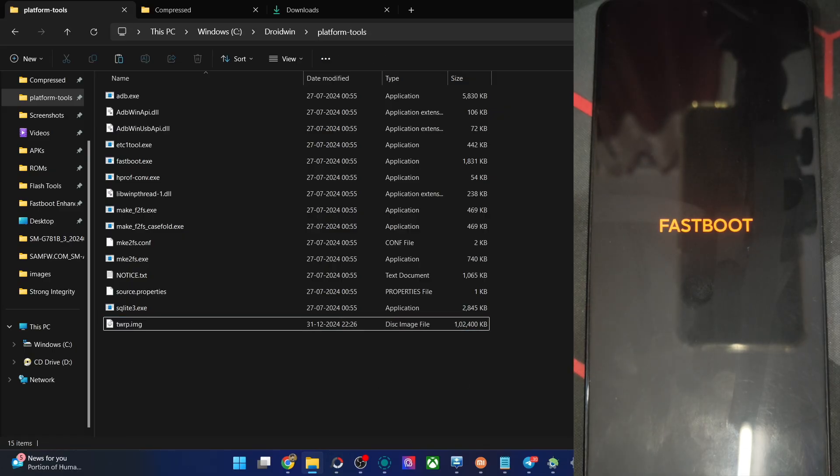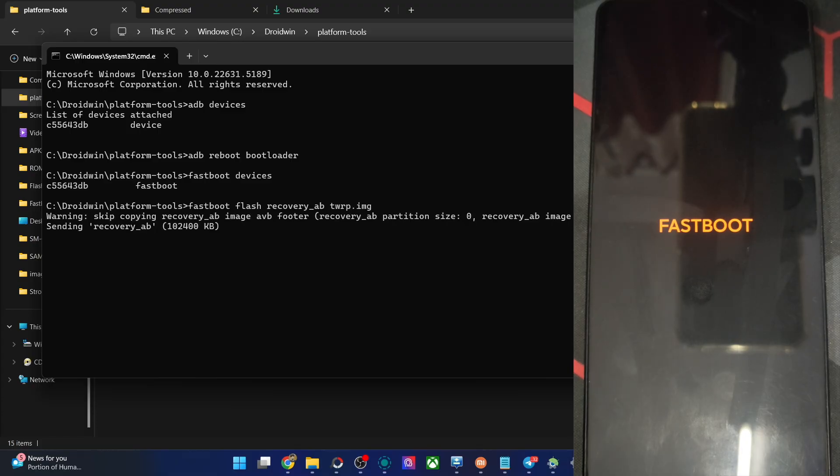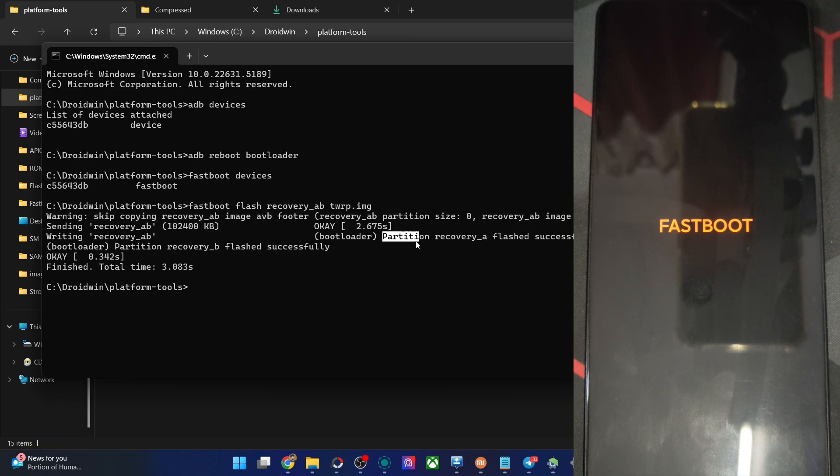Now let's flash the file onto our phone across slot A and slot B of recovery. Type the command 'fastboot flash recovery_ab twrp.img' and hit Enter. The flashing will now start, takes a few seconds, and as you can see it flashes across both slot A and slot B. Once that is done, type the command 'fastboot reboot recovery' and hit Enter.